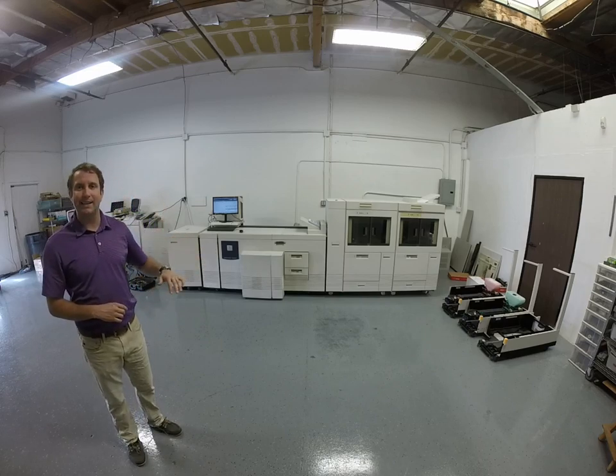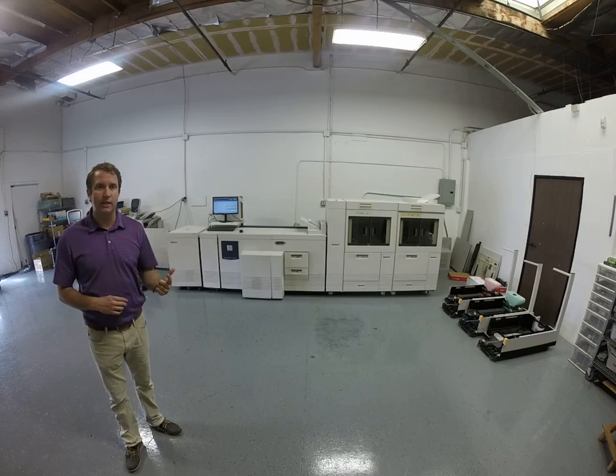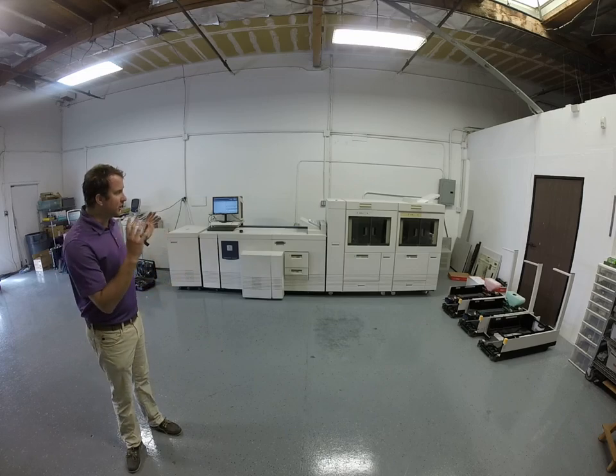It prints all black and one color at a time. So if you're doing any transactional type printing for banks, utility companies, insurance companies, or anyone that needs spot color, this machine is for you.